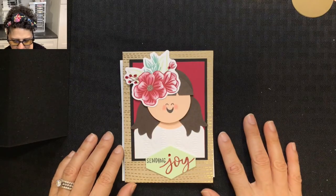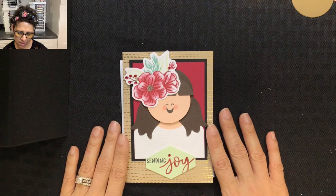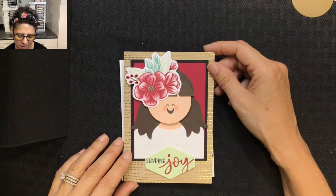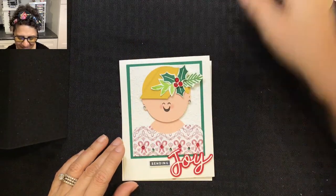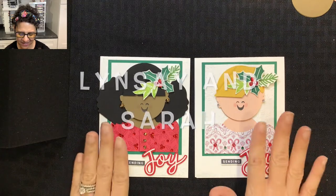Hello everyone, this is Cindy from Stamped with Aloha. Today I have two really fun punch art cards for you. If you watch my Paper Pumpkin alternative video this month, I taught you how to make this card here, and I shared how that card was actually the inspiration for the two cards I'm going to teach you today. Meet Lindsay and Sarah!